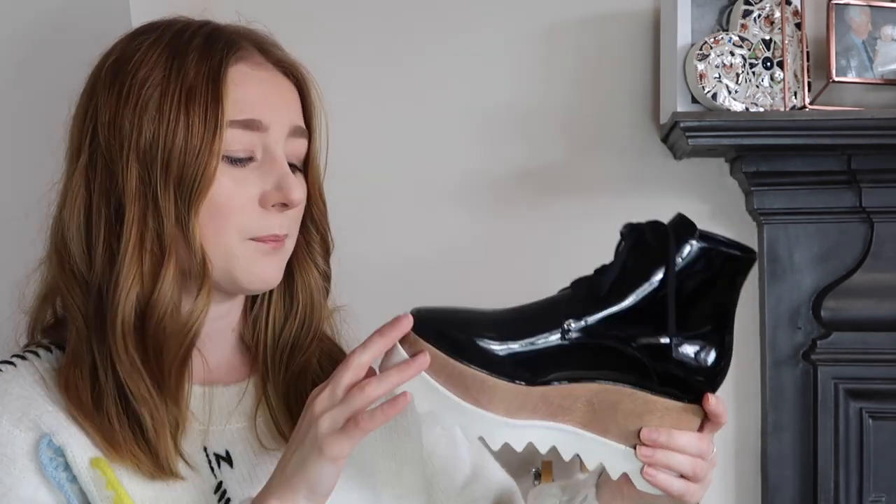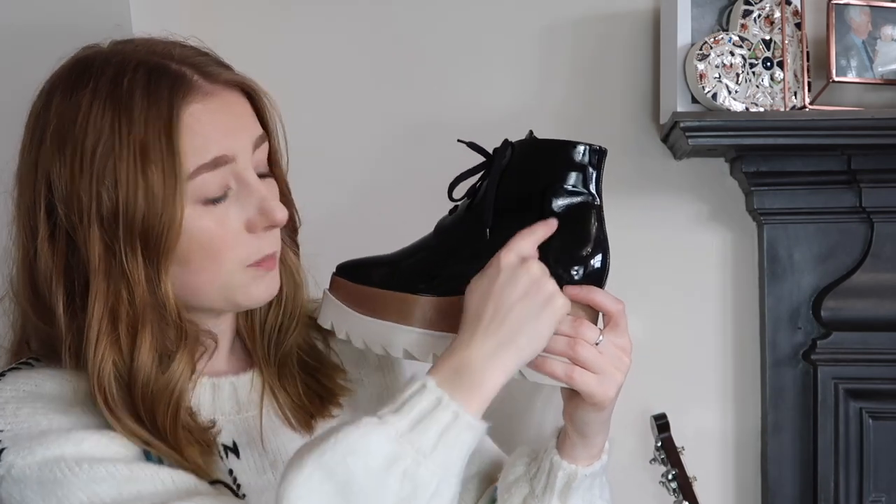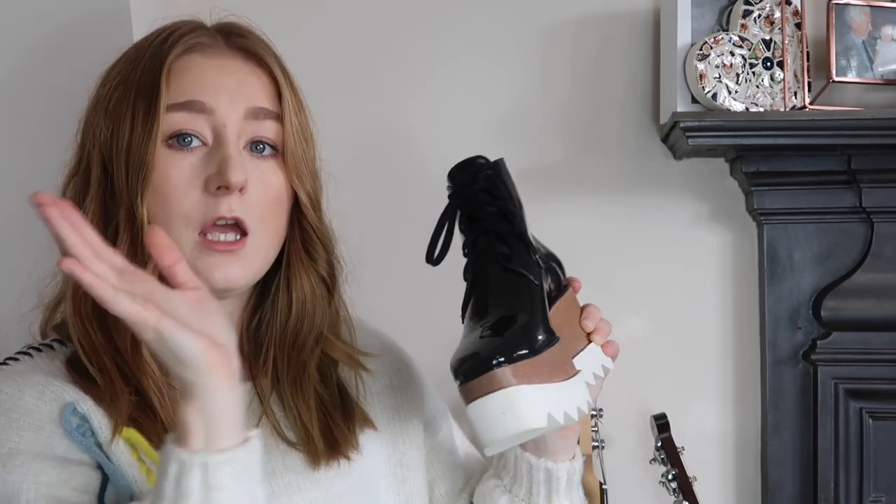I've wanted these shoes for so long. I first saw them on Kendall Jenner about four years ago - they've been out for quite a while and are one of Stella's statement shoes. On the website they're called the Black Elise shoes, also known as the Oxford Brogues, and they retail at the moment for £585 for the plain black ones. They also come in a sandal style, with a cut-out version, in white, and with stars all over in black, white, and nude.